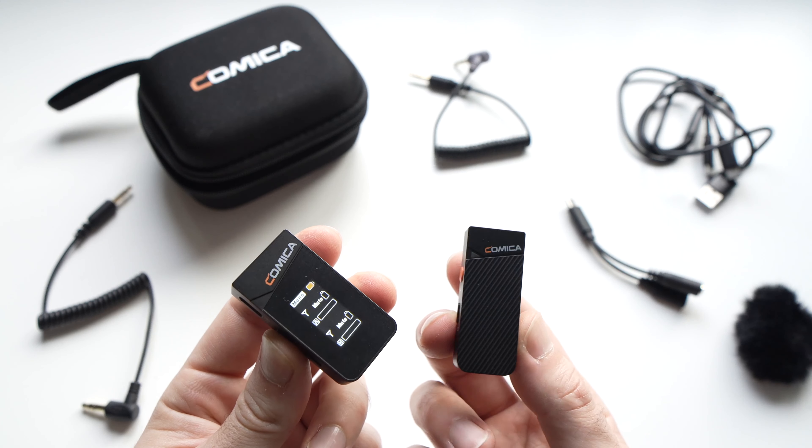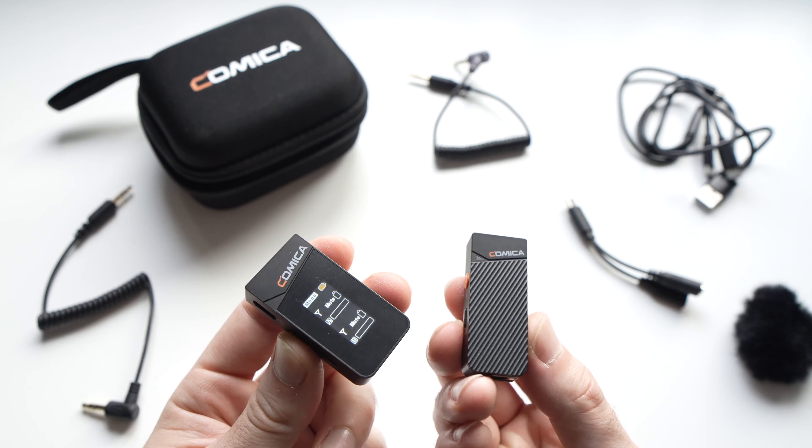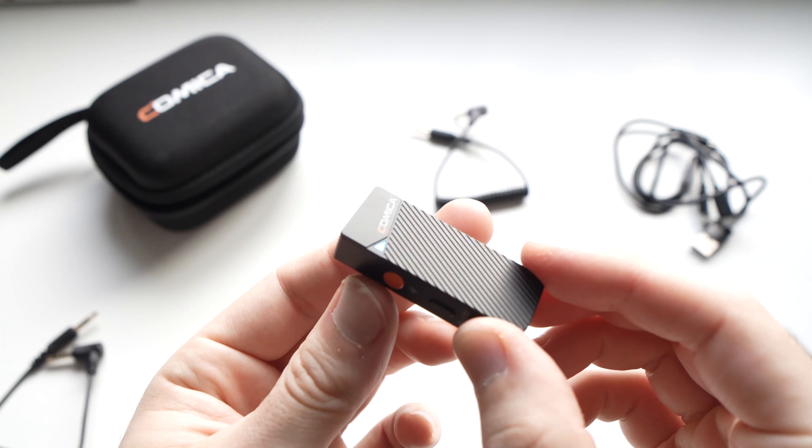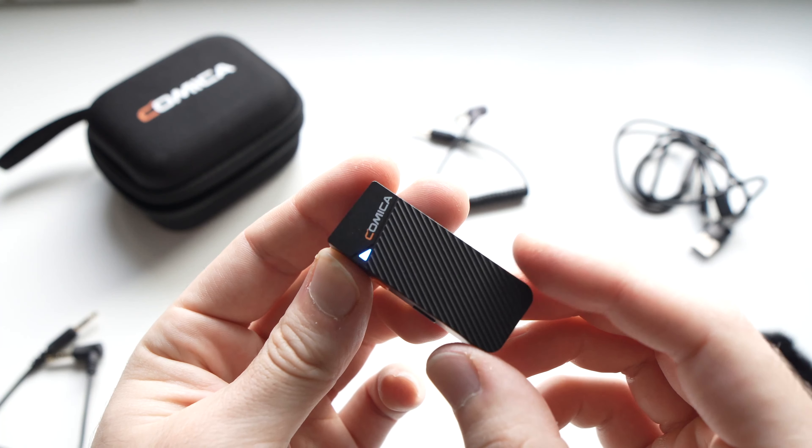So what you get in the box is many accessories as you can see. The first one over here is the transmitter. It's very small and very compact.